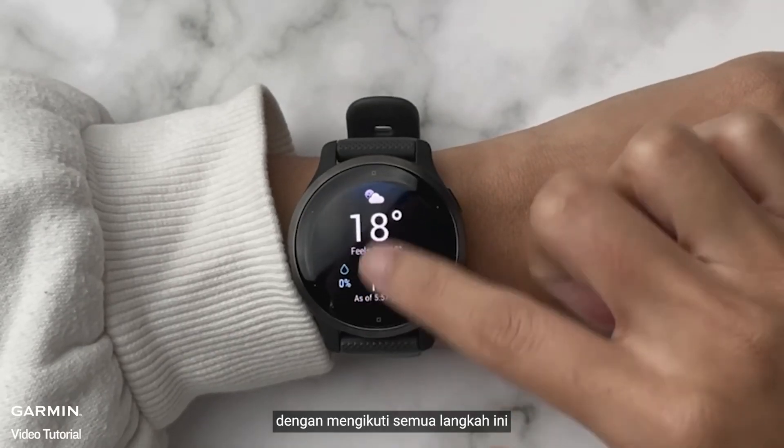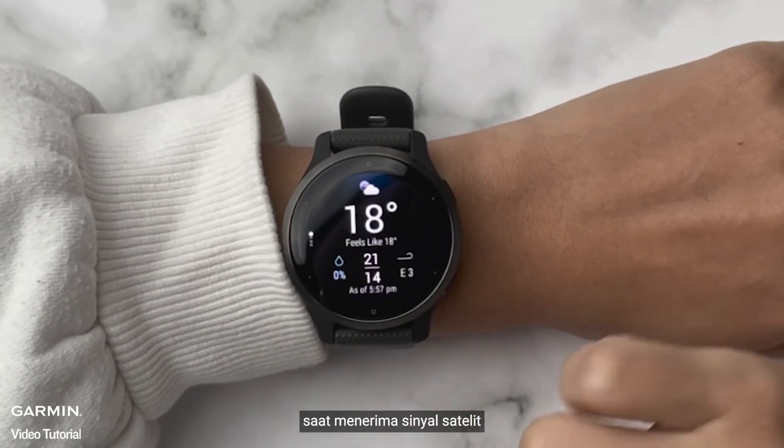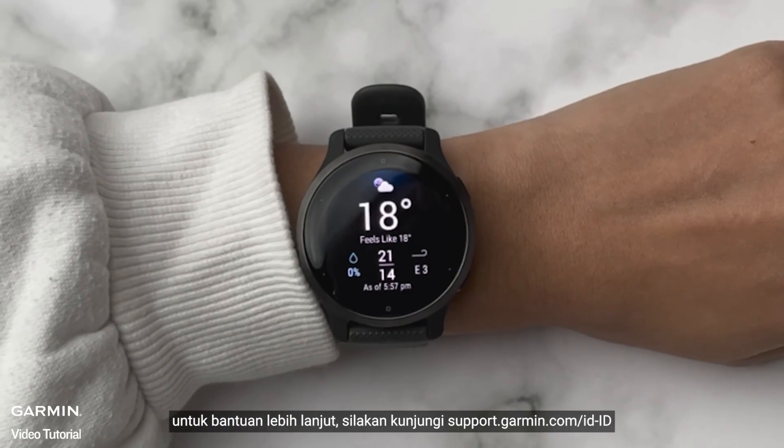By following all these steps, your watch will show the weather information of your current location when it receives satellite signals. For more help, please go to support.garmin.com.